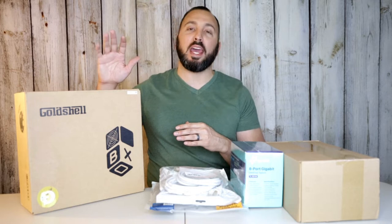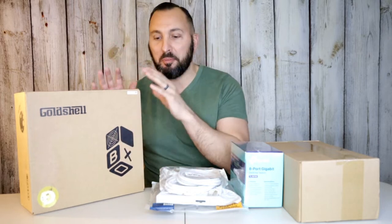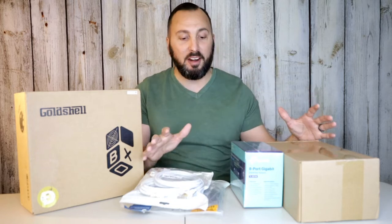What's going on, my name is Caesar and in this video I'm going to show you everything I bought so I could go ahead and mine the Gold Shell Mini Doge miner. I have it right here — we're going to be unboxing and looking at everything I bought to connect everything, so continue watching if that's what you're into.